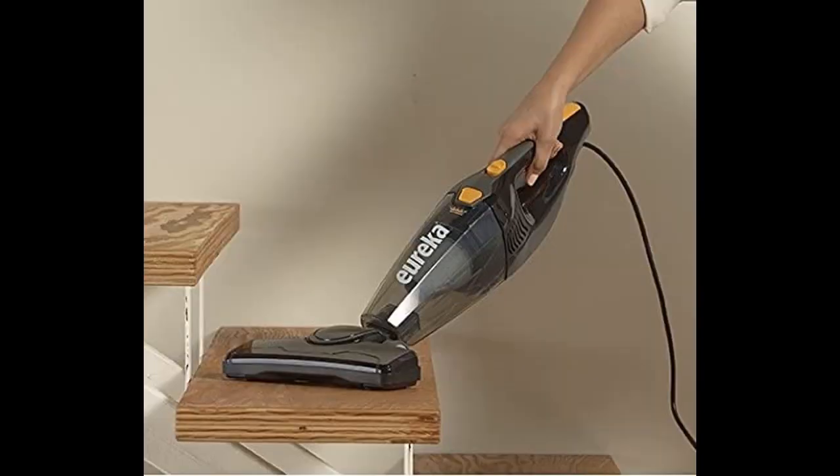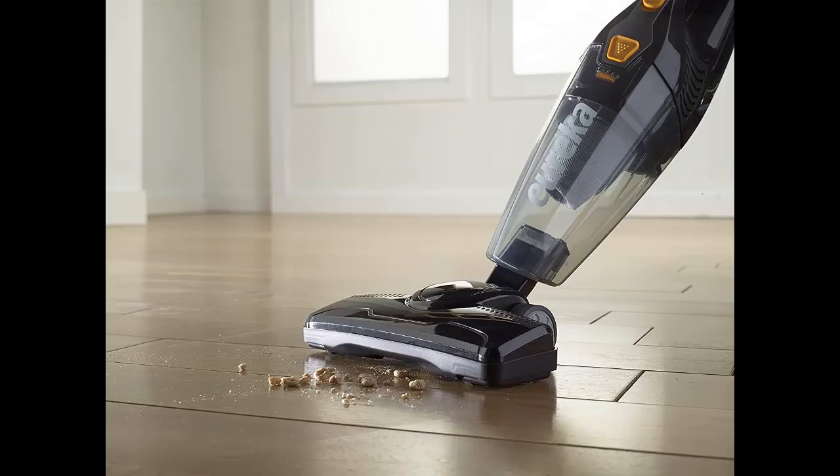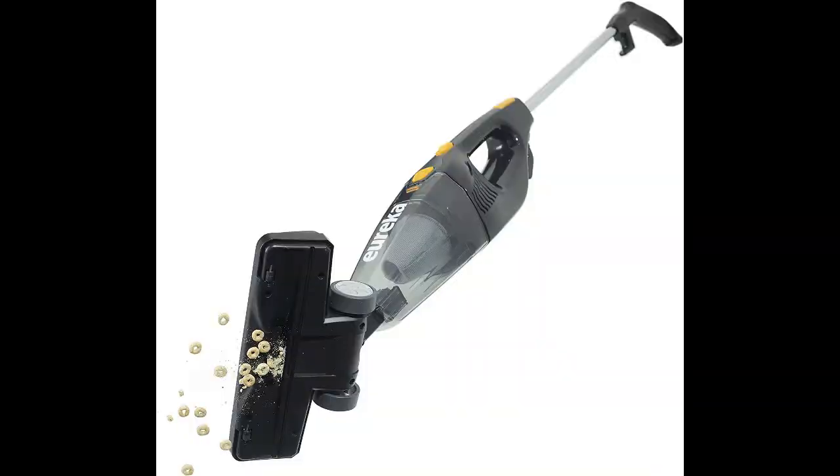Its bagless design saves you money over time, and it's easy to empty — simply unlatch the dustbin and empty the contents into your garbage can. It comes in frustration-free packaging with FFP certification, so you can start vacuuming right away. For cord management, it features lower and upper cord wrap hooks.